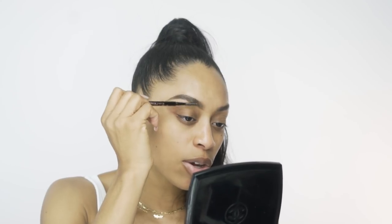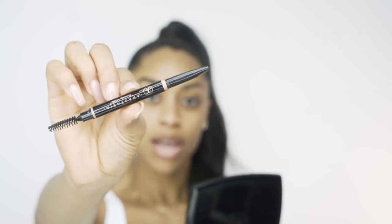Now that's done, we're gonna take our spoolie side and brush up. Anytime you apply product onto your brows you need to brush it in. I love that each spoolie has its own texture. Now we're going to get the Brow Definer by Anastasia — I'm absolutely obsessed with it. I love it because I don't have much hair on the tip end of my brows, so this is a good way to fill in that space.